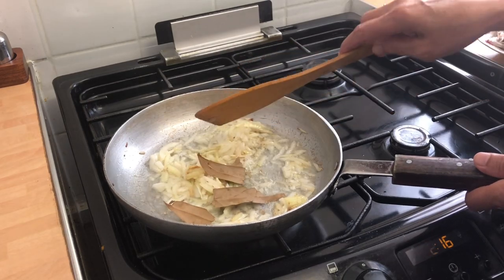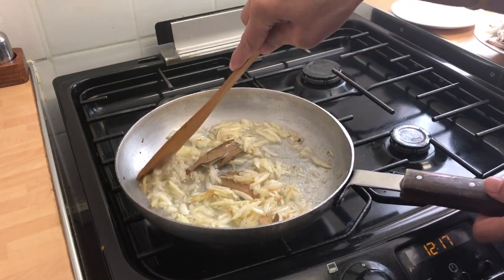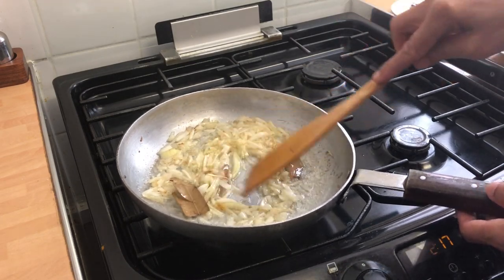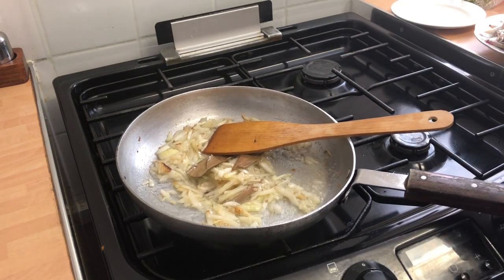Now just putting in some bay leaf. Because the pan was nice and hot and we used a fair amount of oil, the onions caramelized straight away — it's only been a few minutes and it's looking very good. The salt obviously helps it become soft.